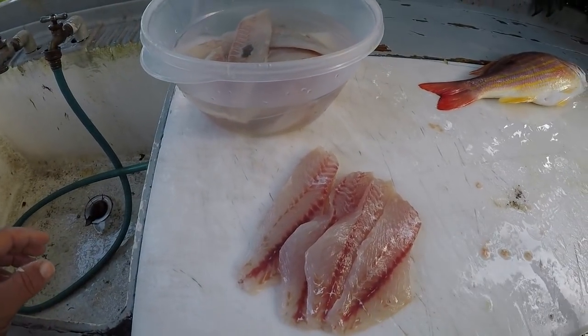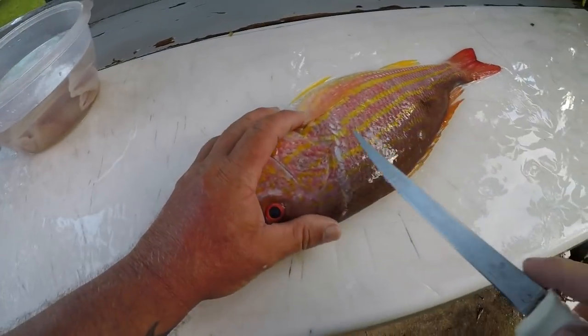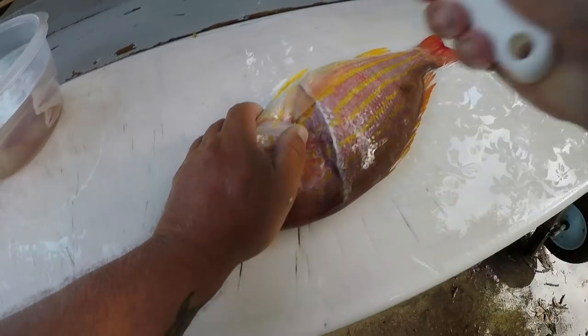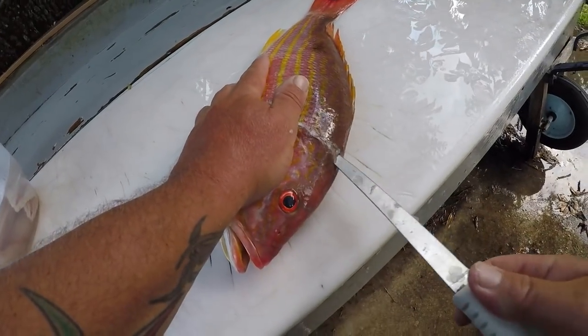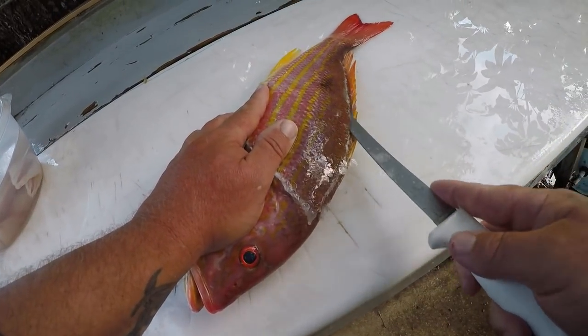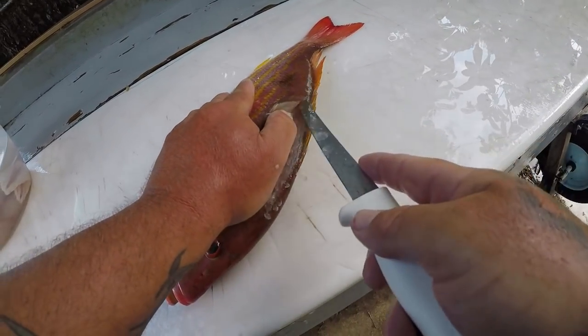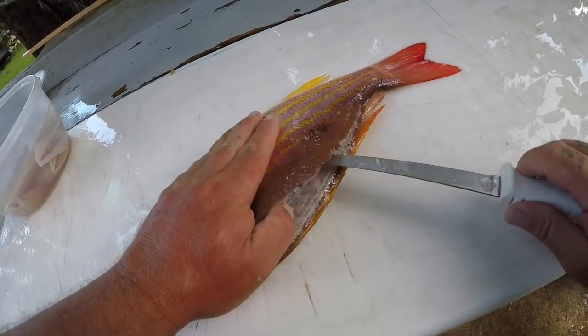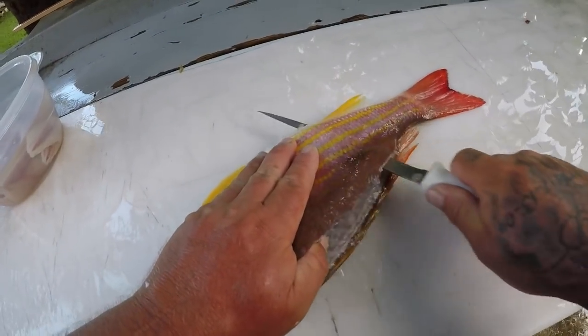Nice fillets of lane snapper right there guys. Let me clean my last one real quick — my bigger one. Just run that knife along the backbone. You can hear that clicking sound — running the knife along, getting past some bones. Find a place to pick the knife through in that.